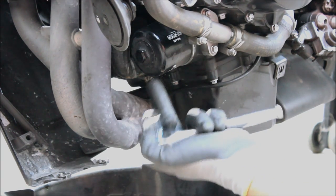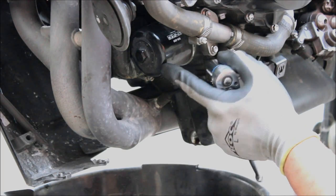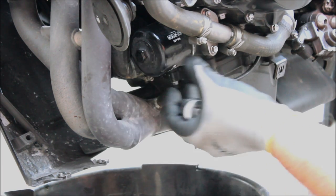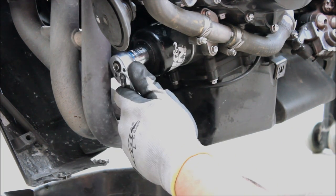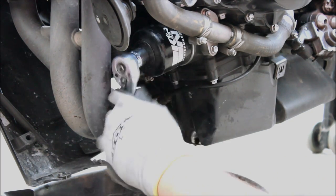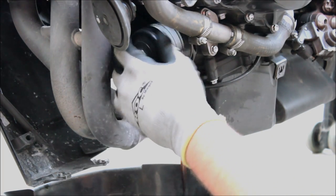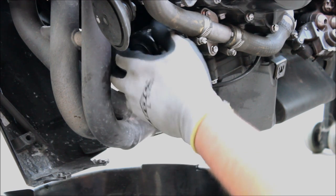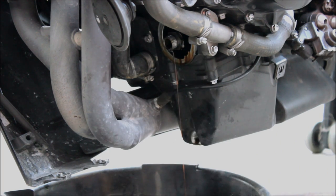Alright, this is the oil filter right here. It'll look like a canister. This isn't the same thing that you'll see on all bikes. Every bike takes a different oil filter. Some of them are actually internal. This one is a canister type. So when you start to take this off, oil will start to drip from here, so make sure you have your drain pan underneath to catch it. And then just put it inside the oil pan and let that drain.